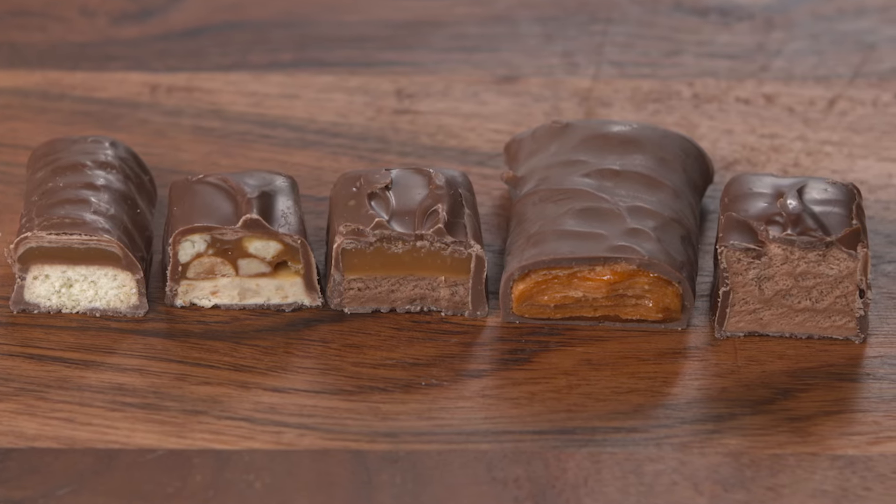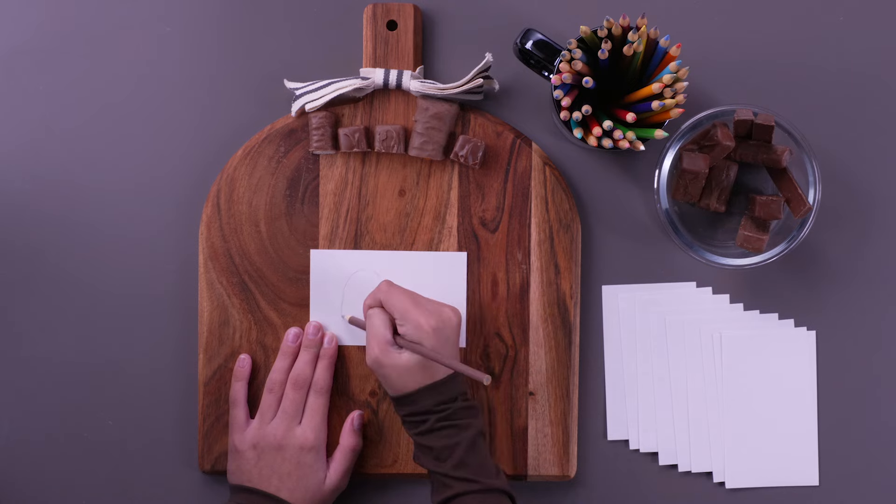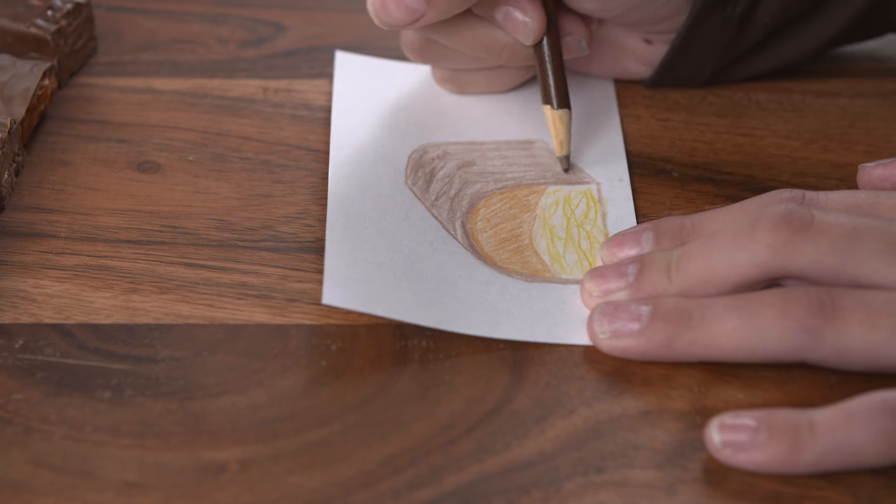Then, observe each candy bar and sketch what you see on the blank side of a note card using the colored pencils. Try to capture as many details as possible.